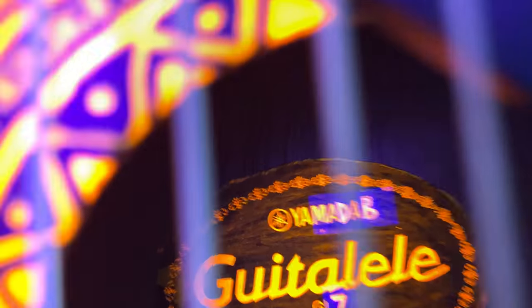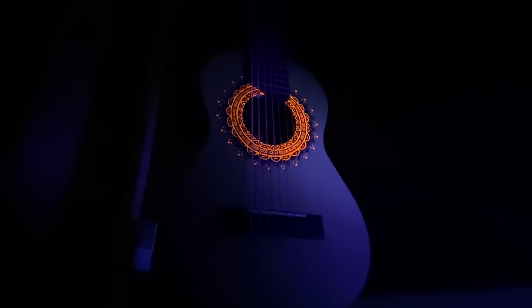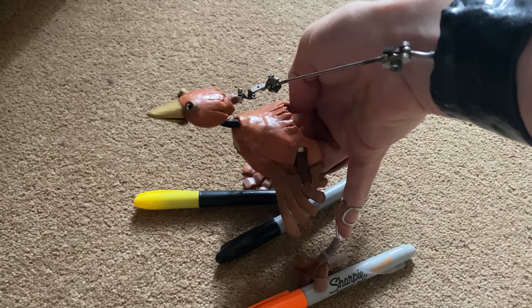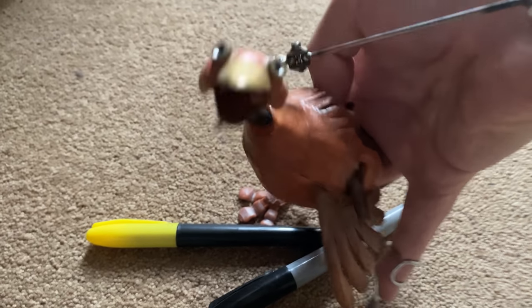Finished. I give you the Yamadab GL7. Very nice looking thing, but is it playable? Ha, is it? Yes, it is.